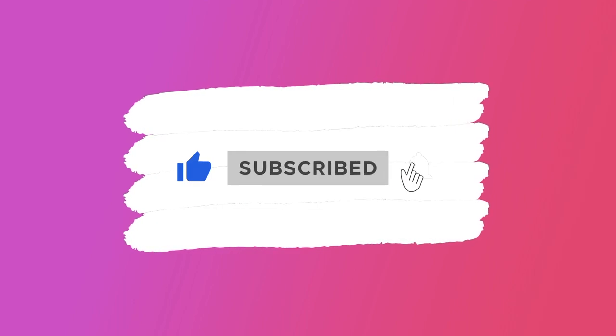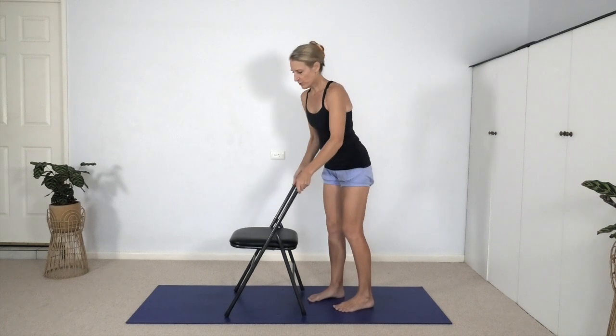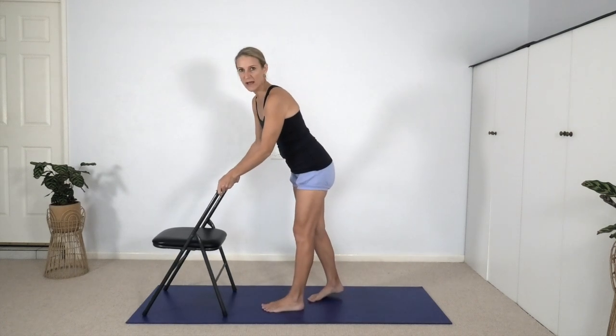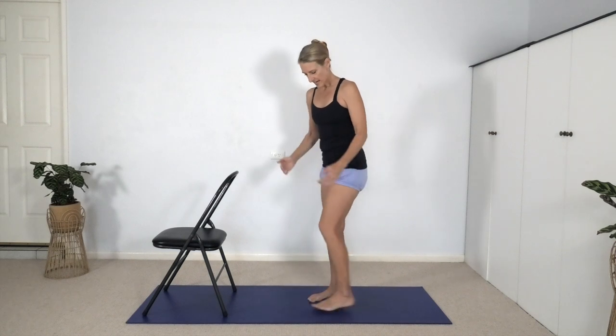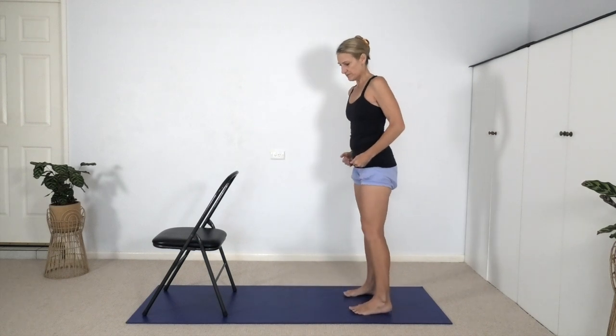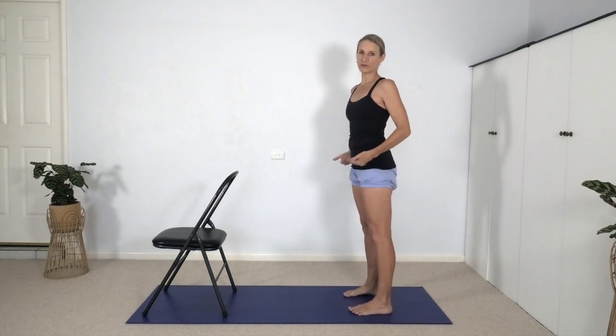Hit the bell so you're notified when a new video is available. Let's take a chair and put it to the top end of your mat with the back of the chair facing you, and step back from the chair, perhaps about your leg's length away. We're going to work first on flexing in the hips, because if we're wanting to stretch into a forward bend, which involves the lengthening of the hamstrings, we need to know how to flex in the hips.